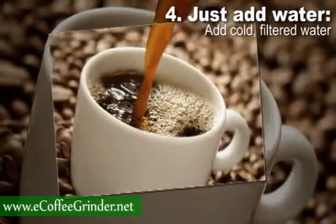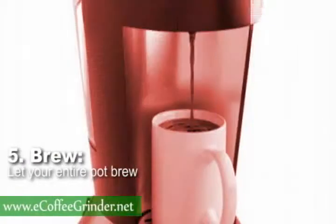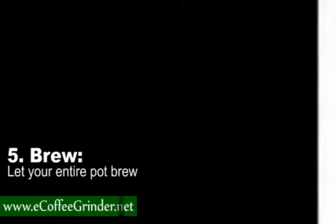Step 4: Add water. Next, you will want to add cold filtered water to the water reservoir in your coffee maker. Finally, be sure to let your entire pot brew — stopping the brewing process in the middle to sneak a cup of coffee will change the taste and strength of the coffee.